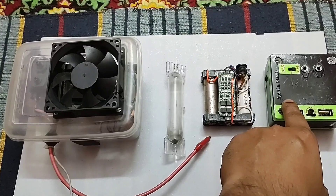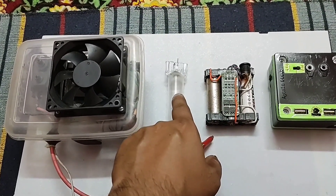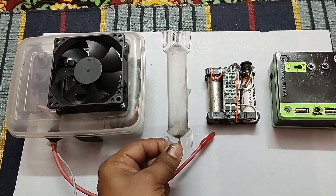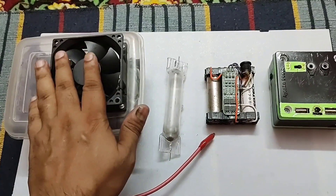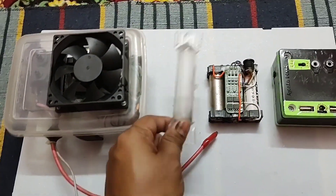So this audio signal will be transferred into this discharge tube and a sound will be produced inside this discharge tube. This discharge tube will work as a discharge tube speaker. In this unit there is no speaker at all, but a sound will come from this discharge tube.